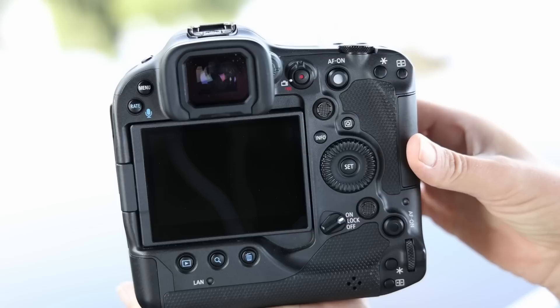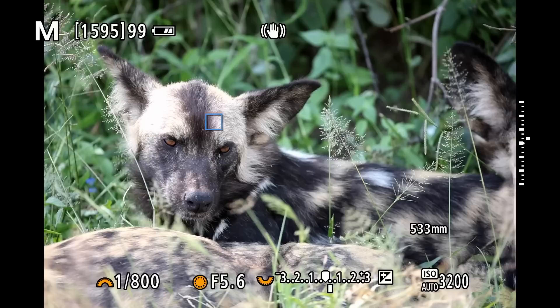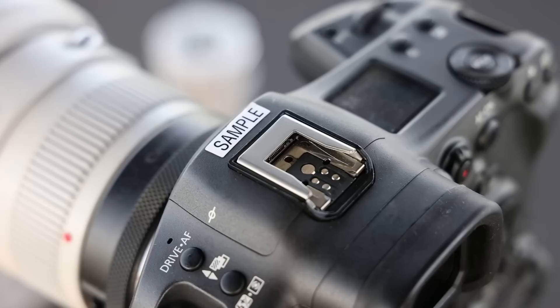There's also the additional third wheel on top, same as the R5 and R6, which can also be customized for things like exposure compensation or whatever you want. So there is a lot of flexibility built into the camera body. I'm also happy to see that they've included a smart controller, same as on the 1DX Mark III, to easily shift the focus point, as well as the easy switch from photo to video mode that both the R5 and R6 don't have.